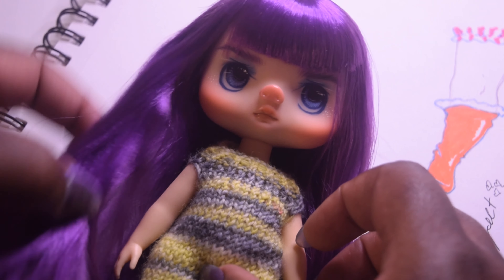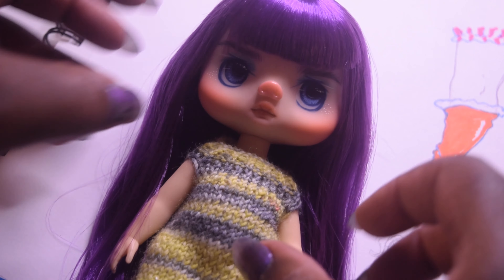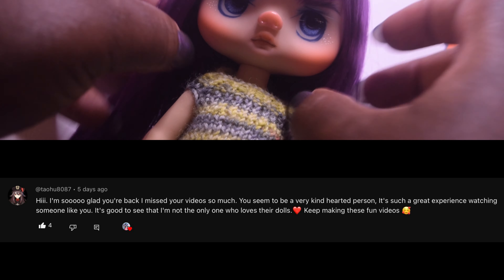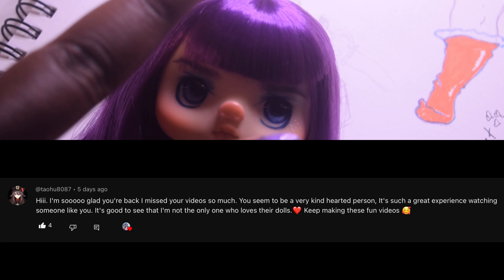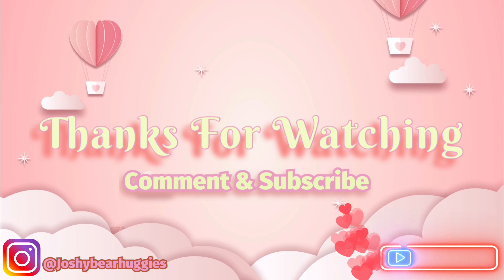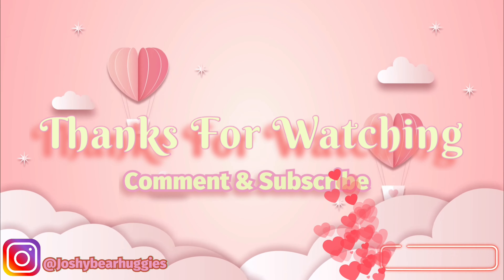The favorite comment of the week for this video would be... alright, and I'll see you guys later. Bye!